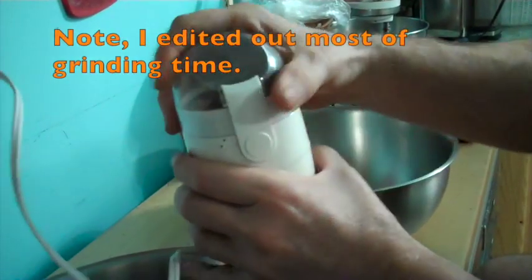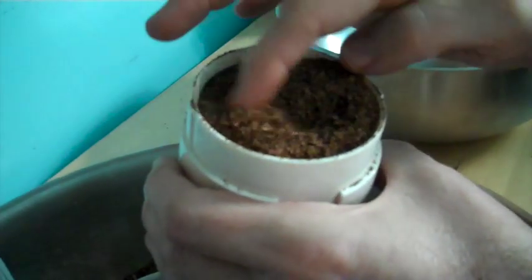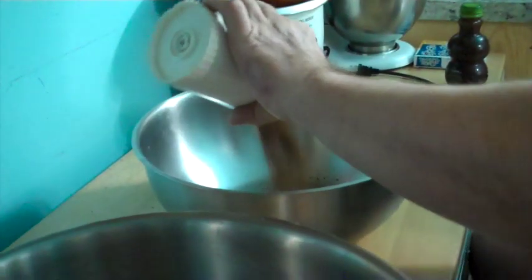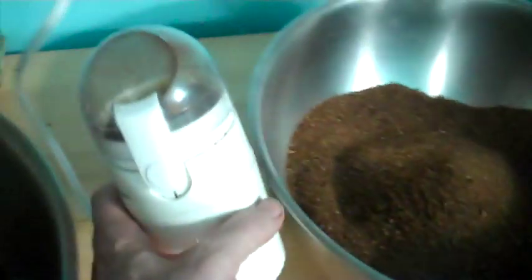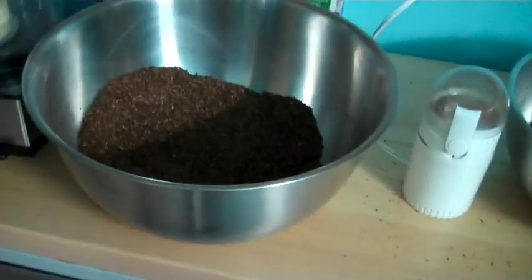That looks pretty good — kind of in between rough cut and fine cut. I just keep going until I have the whole bowl done. My little coffee grinder is getting too hot to hold on to, so while I wait for it to cool off, I'm going to get my cooking pot ready.